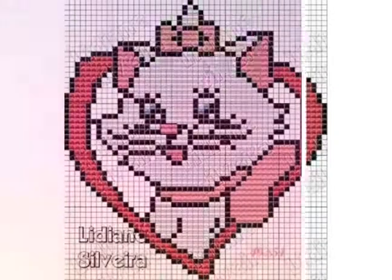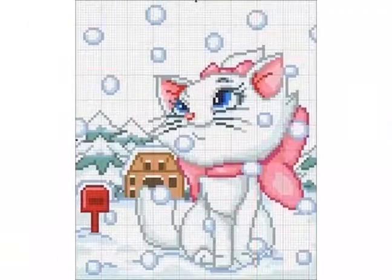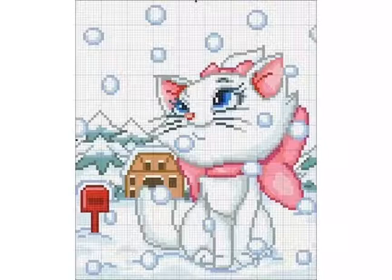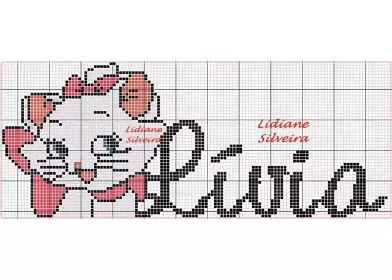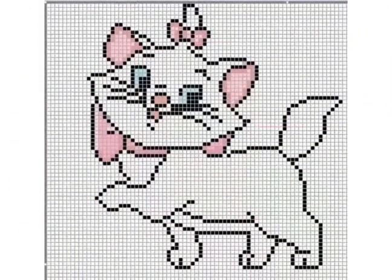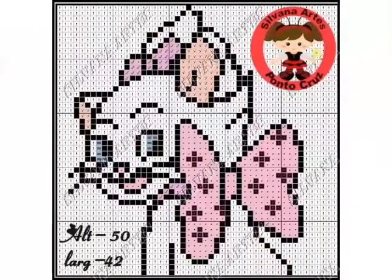These are very clean and close up, so you can easily see these cross stitch pattern designs. I hope you like these ideas. If you like these ideas then please encourage me and support me by subscribing to my channel.